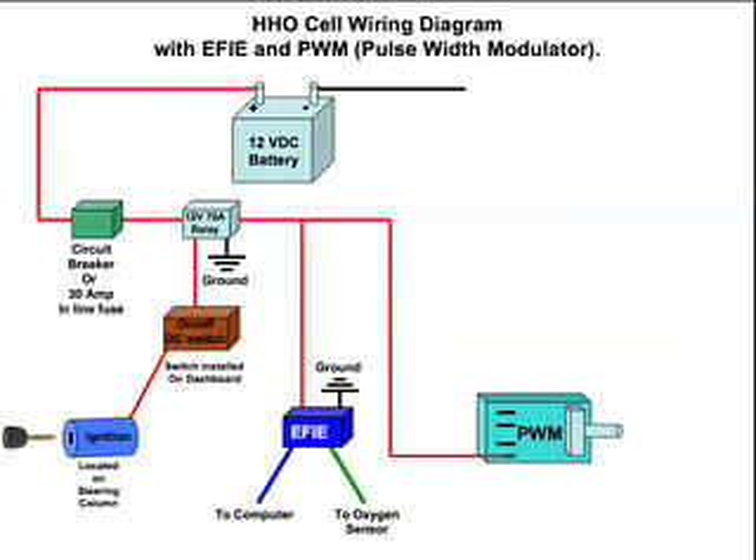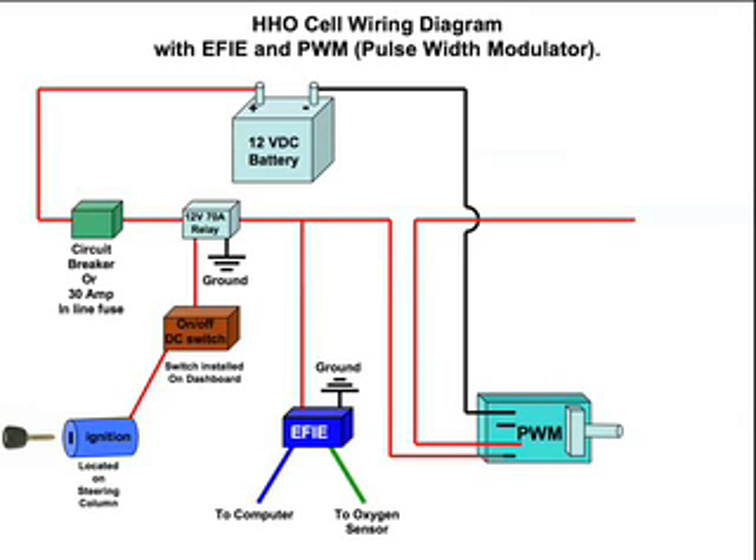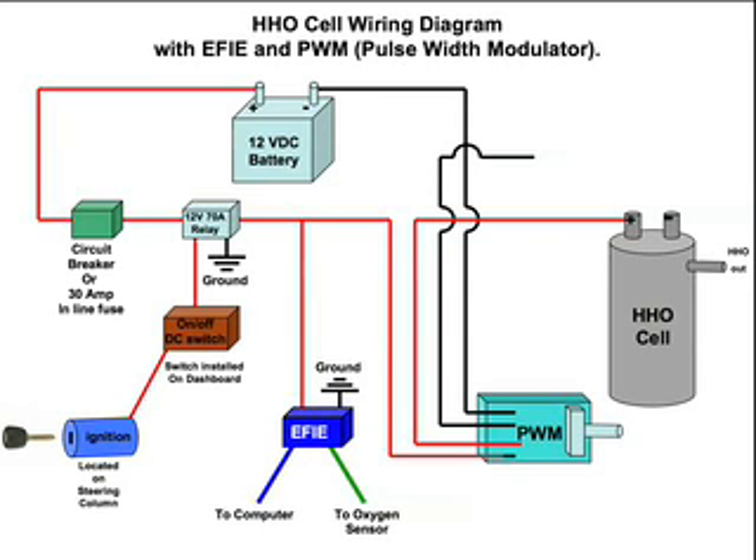We continue on and run that 12 volt positive line to our PWM. On the PWM I purchased, it's a 30 amp PWM and it has four blade contacts. That 12 volt line goes to the outside left of the PWM — that's where the incoming power goes. Next, we have our negative line going from the 12 volt battery to the outside blade of the PWM. The two middle blade connectors carry a positive line and a negative line going out to the HHO cell — that's the power being turned up or turned down. Make sure you check the directions and schematic for your PWM so you don't damage it.